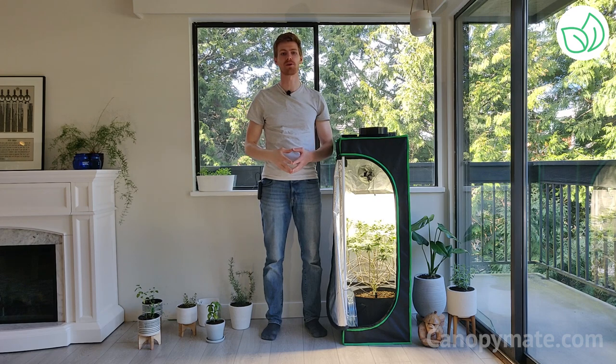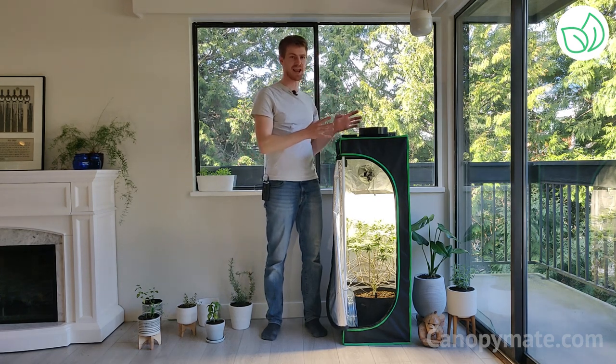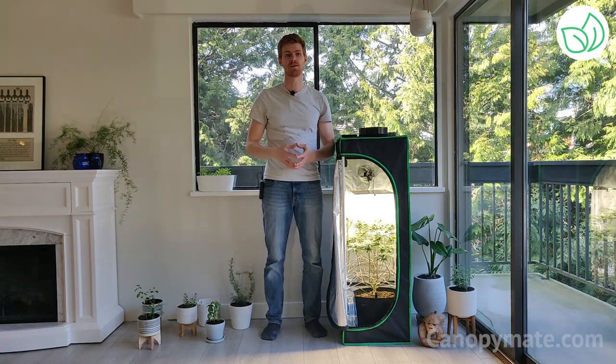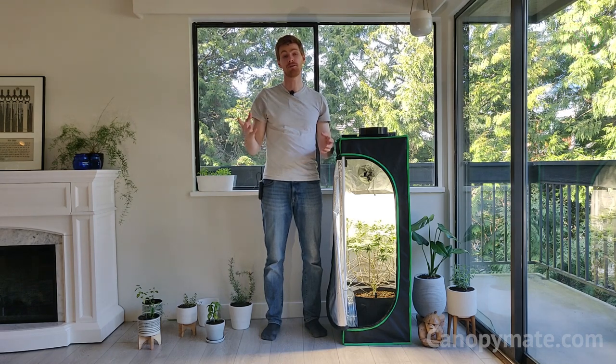I hope you learned how you can have a great time growing high quality cannabis all year round with the Canopy Mate. It's seriously easy and a ton of fun. If you have any questions, don't hesitate to reach out to us at help@CanopyMate.com or visit our website.